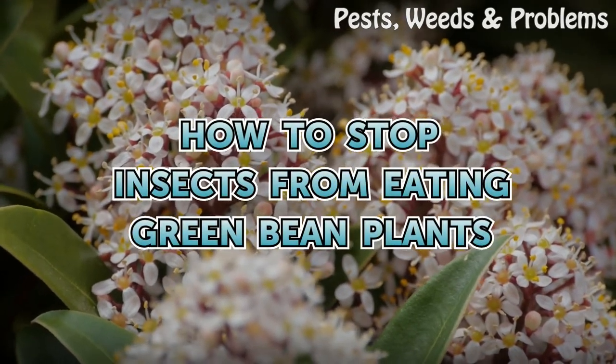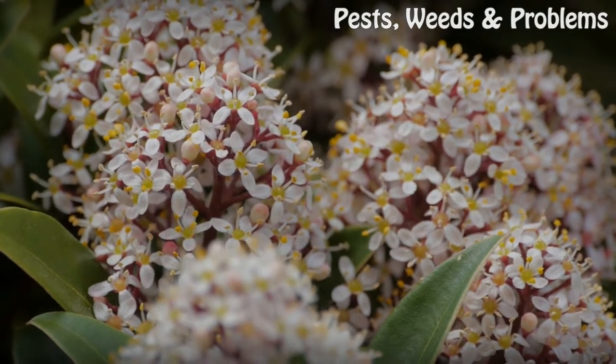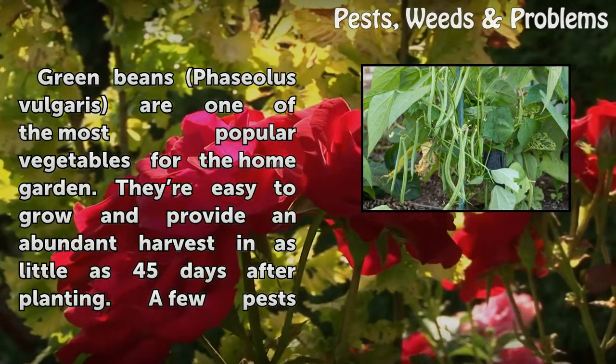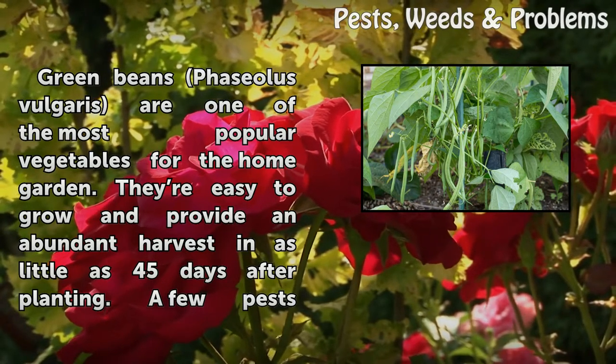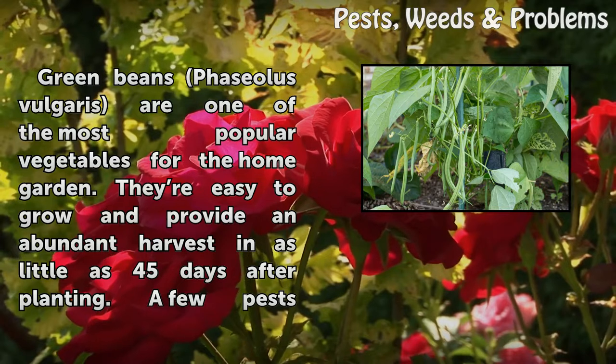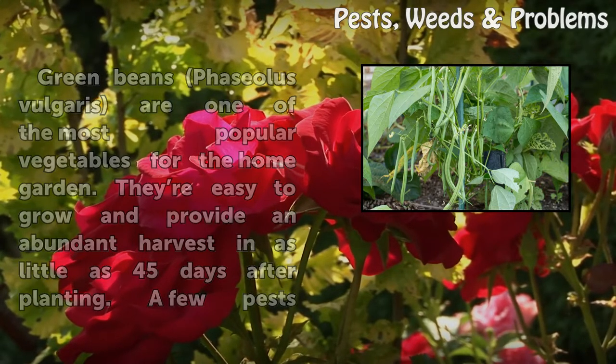How to stop insects from eating green bean plants. Green beans, Phaseolus vulgaris, are one of the most popular vegetables for the home garden. They're easy to grow and provide an abundant harvest in as little as 45 days after planting.